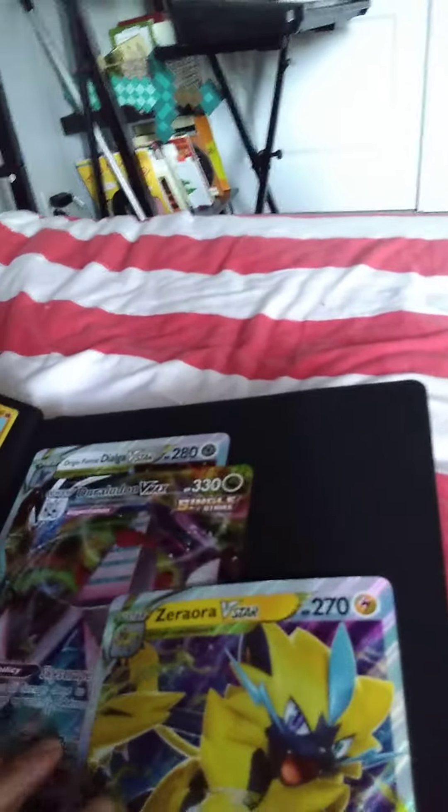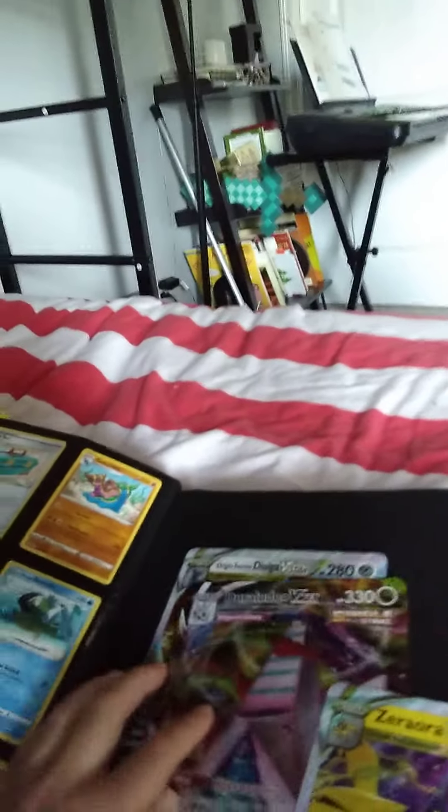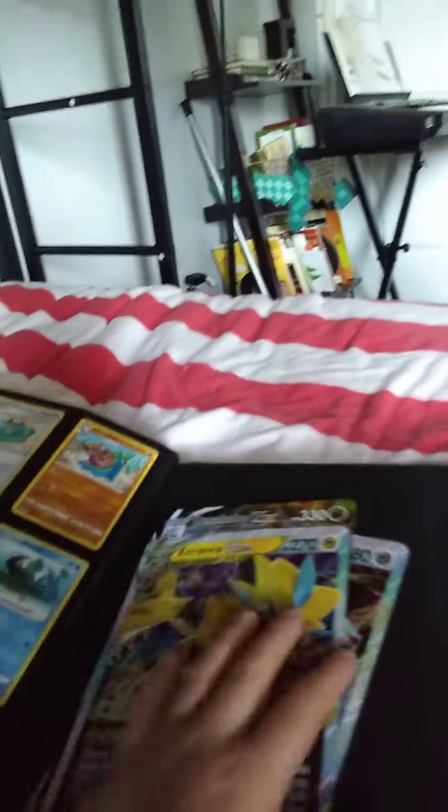And then we got these, these, these, these, and these. This is a family friendly channel. These. And then we got these big cards — Durali V Star, Durali V Max, Origin Forme Dialga V Star. I may have pronounced that wrong. Origin Forme Dialga. Di-alga. Di-alga. Sorry.